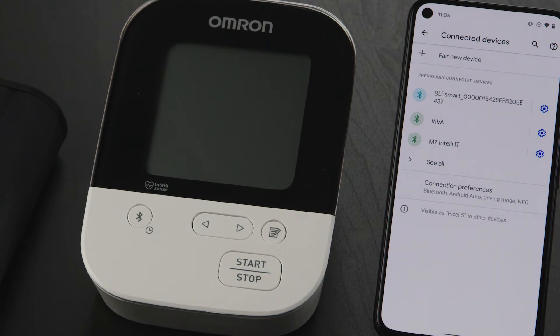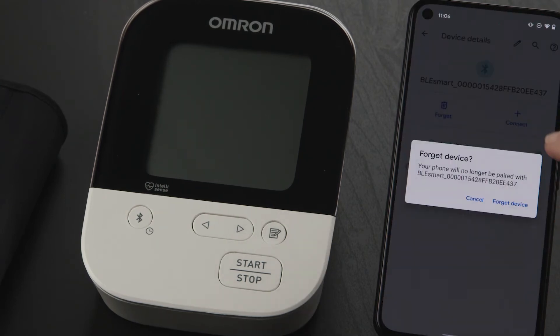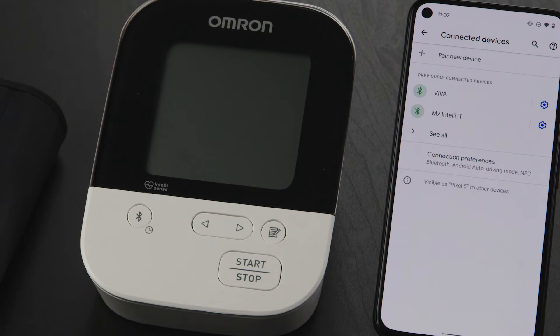If you don't see any of those devices listed, skip the next few steps and open the Omron Connected US Canada app. If you do see those devices listed, tap on the Settings icon to the right of the device. Now tap on the Forget icon, then confirm by tapping on Forget Device to remove it from your device listing. Follow the same steps to unpair any other Omron devices.